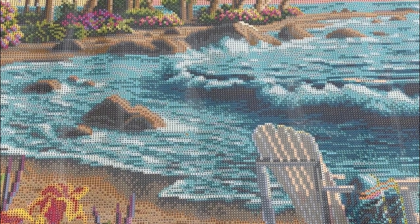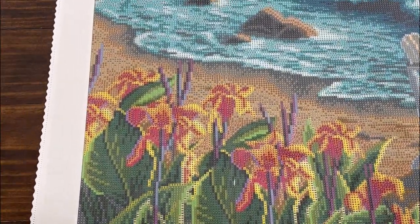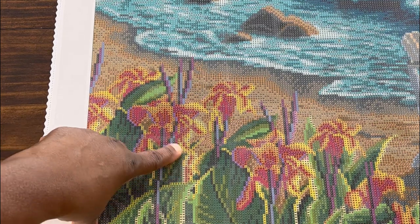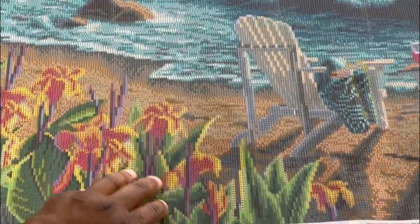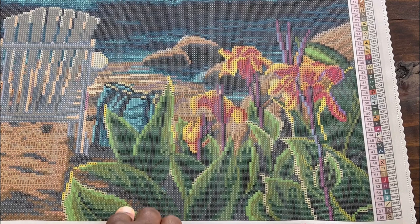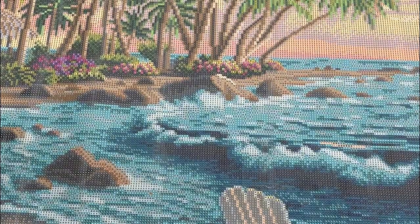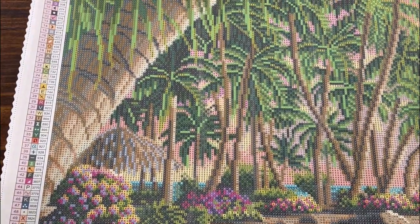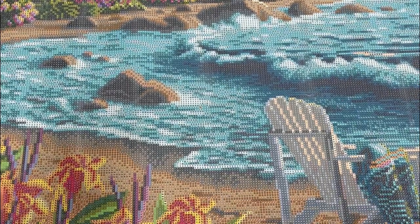Our next AB is the yellow AB, number four, which I know has to be in the flowers — and I am correct. It runs throughout all of the flowers, with lines going up here, and on the other end down here as well. It's pretty much all throughout the flowers. The bushes up top do not have any yellow AB.